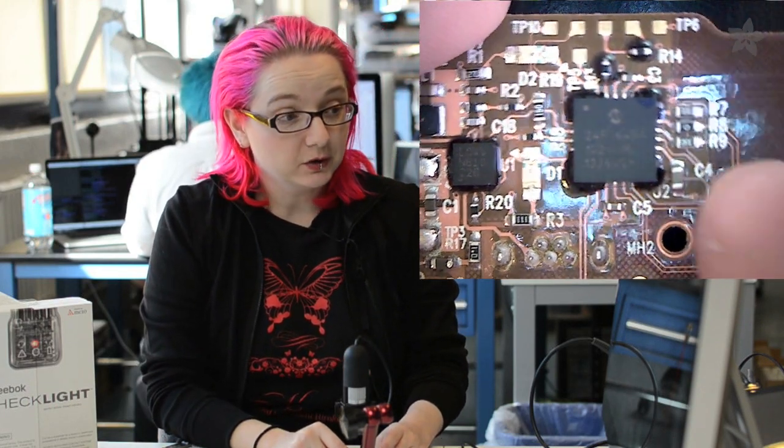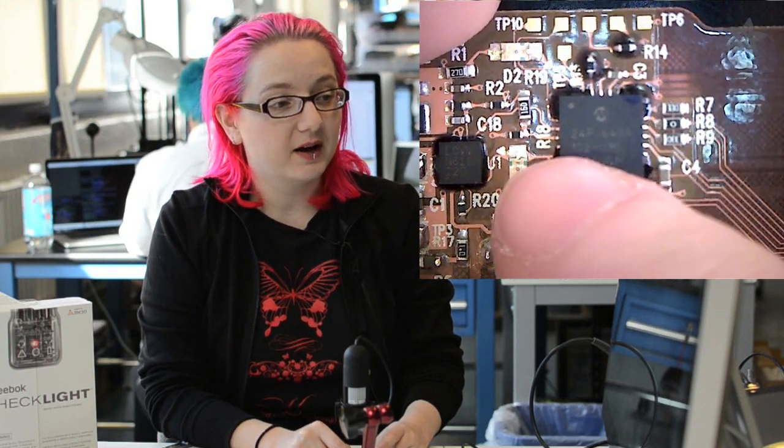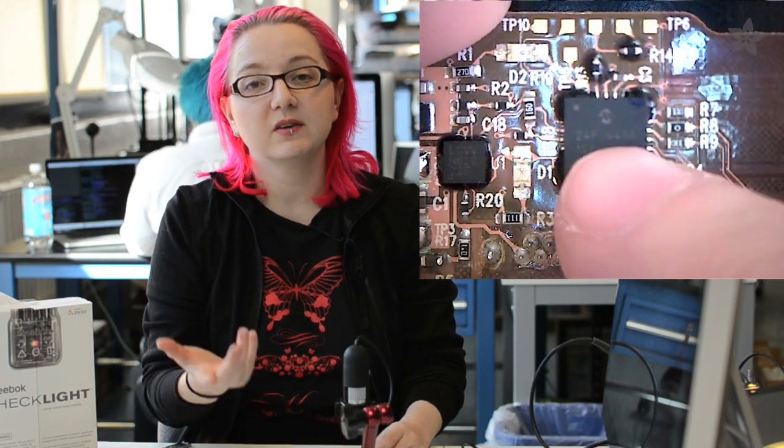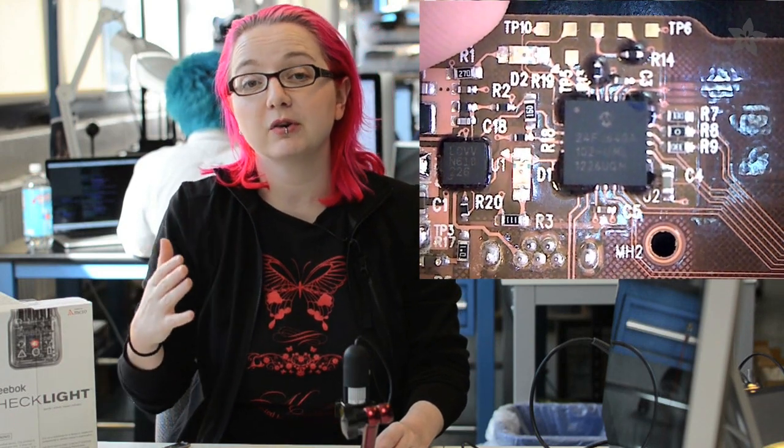There's a bunch of little LEDs here — indicators for when you've had too many strikes, if the battery's charging, or if the battery's low. The microcontroller is from Microchip — you can see the little Microchip logo — and this is a 24F64 series, so 64K of flash probably. It's reading the sensor input, measuring acceleration or gyroscopic motion, and then lighting the LED. A simple microcontroller.